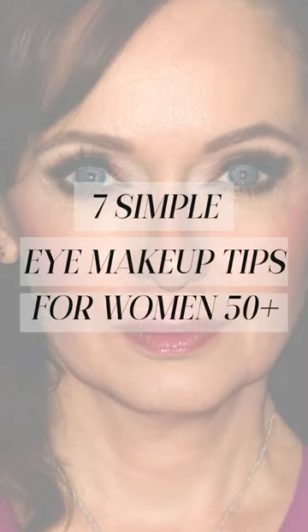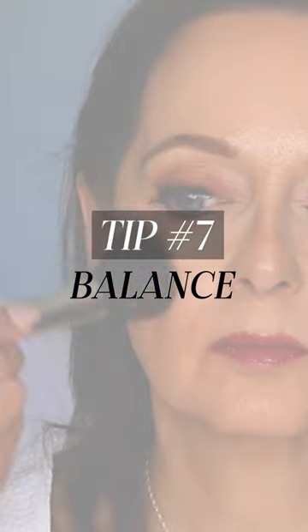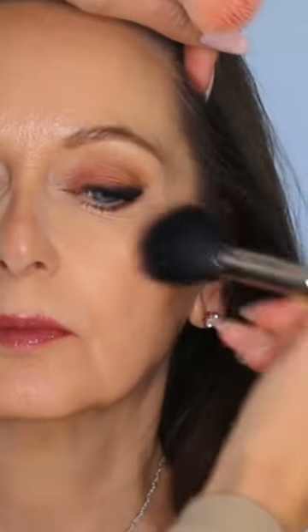Tip number seven is to step back and balance out the face. Since I added that warm rose to her eyes, I knew I needed to add that color somewhere else in the face to balance it all out. I chose to do that in the cheeks and in the lips.